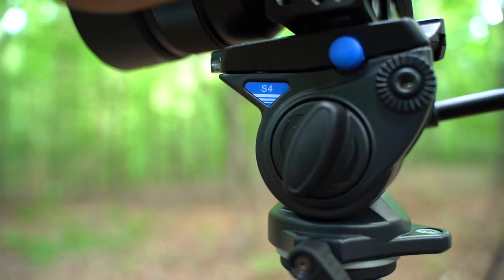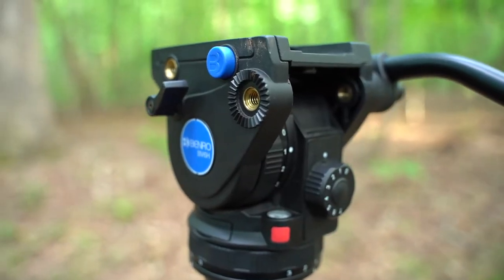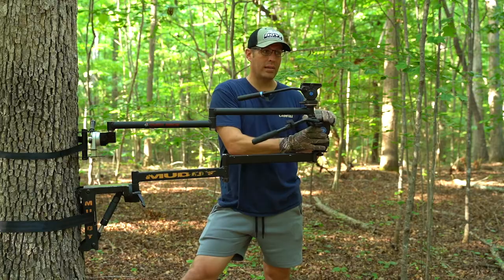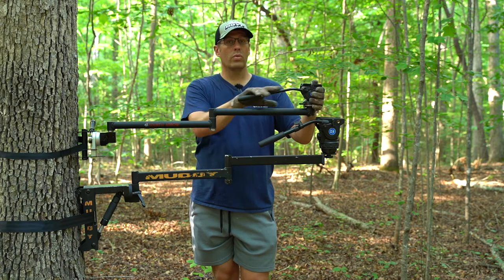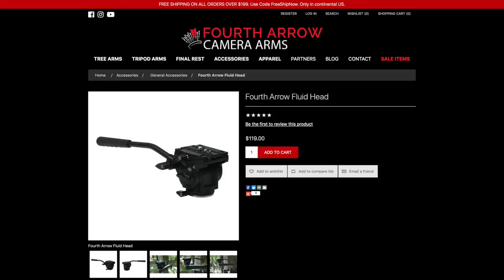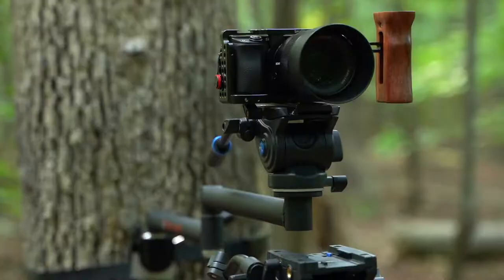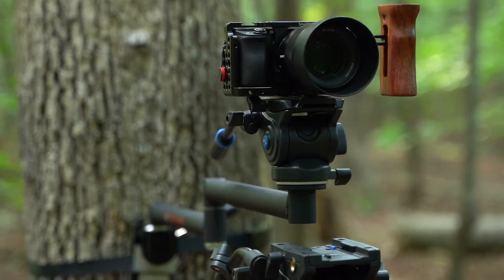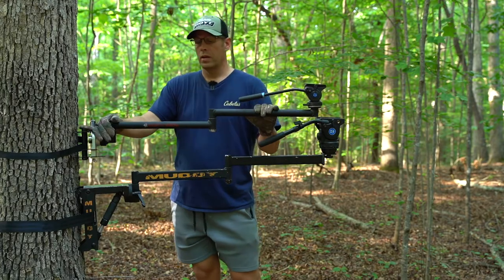Just so you know, this is the S4 from Benro and this is the BV6H from Benro, which is probably my number one fluid head. The S4 will be very comparable in size to the fluid head that Fourth Arrow has on their website, so this is kind of what the Stiff Arm Elite with their fluid head would look like.